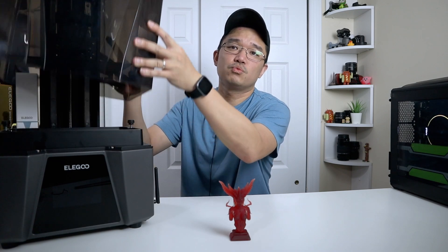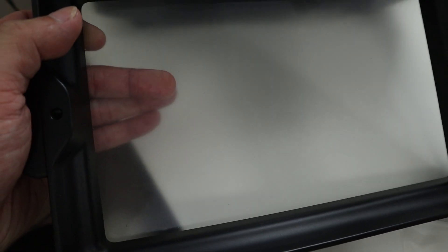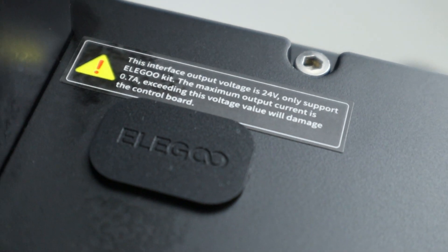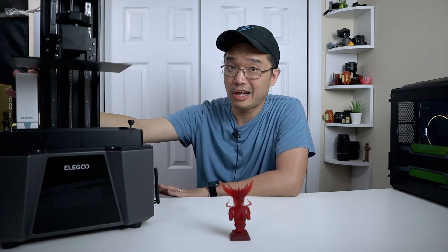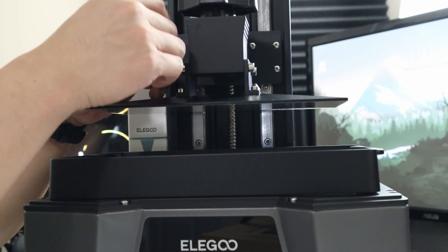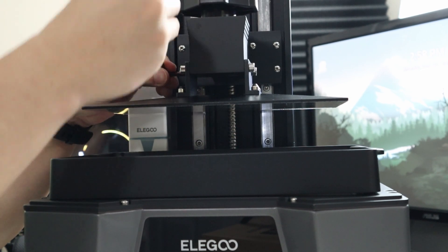I'm going to remove the cover to show you what's inside and it looks a lot better right from the start. The print bed itself now uses some sort of translucent screen and it feels like a rubberized material rather than solid plastic like it was before. You can also install two filter modules that actually help eliminate the smell. They also changed the top part with four bolts for adjustments instead of two bolts from left and right like on the Saturn 2.